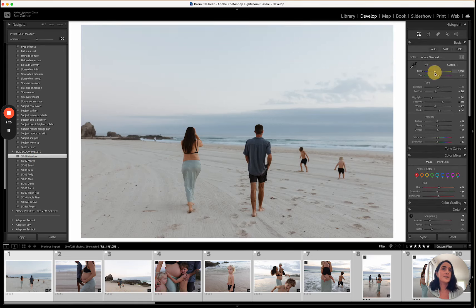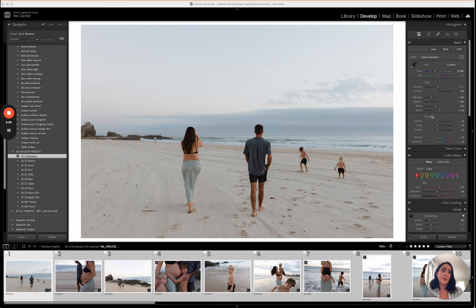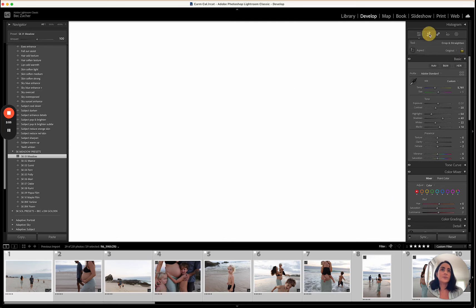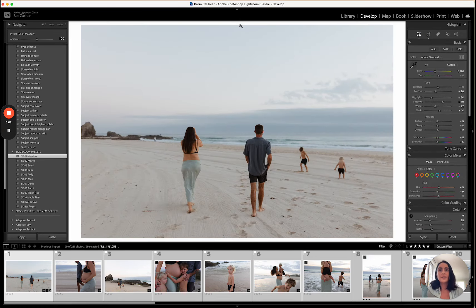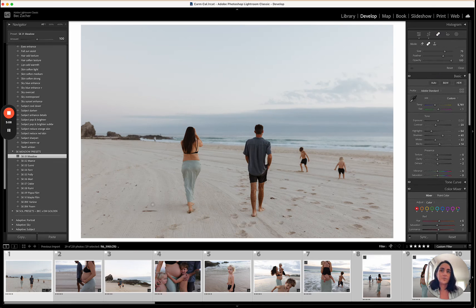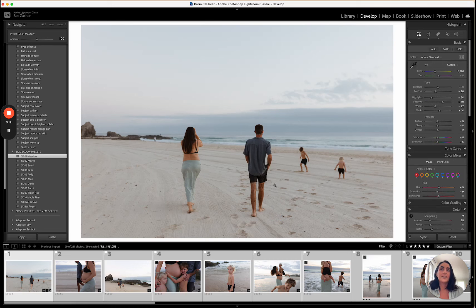I usually apply the preset and then change the temperature and make the adjustments I need in the basic panel. I pretty much only need to stay up here if there's not too much I want to change. The lighting is really beautiful. I'll straighten the horizon in this one. I do use the spot removal tools in Lightroom, and if there are a lot of objects to remove I take the photo into Photoshop.